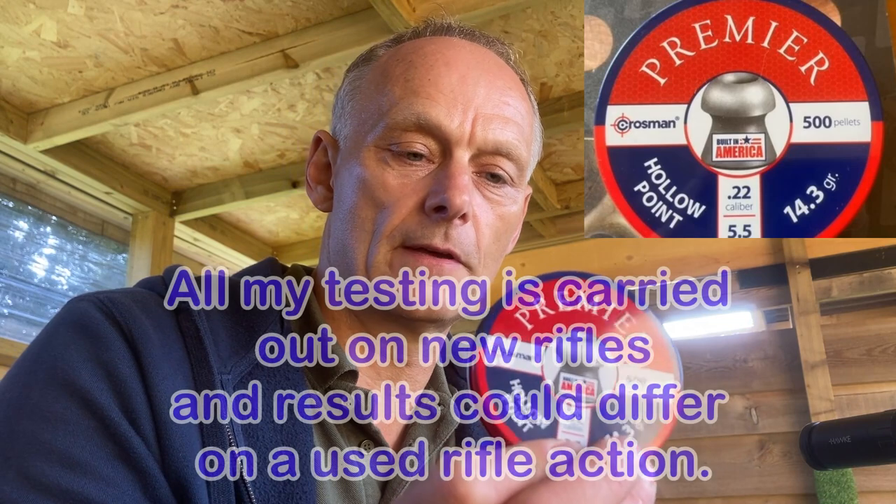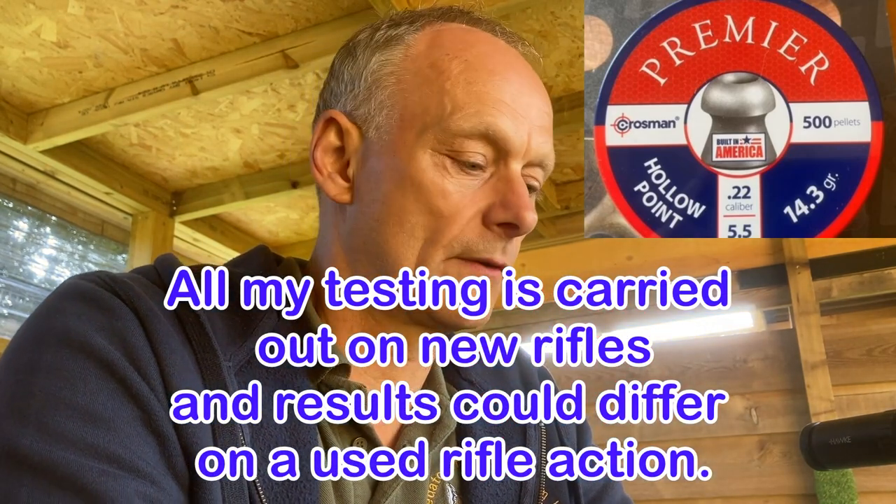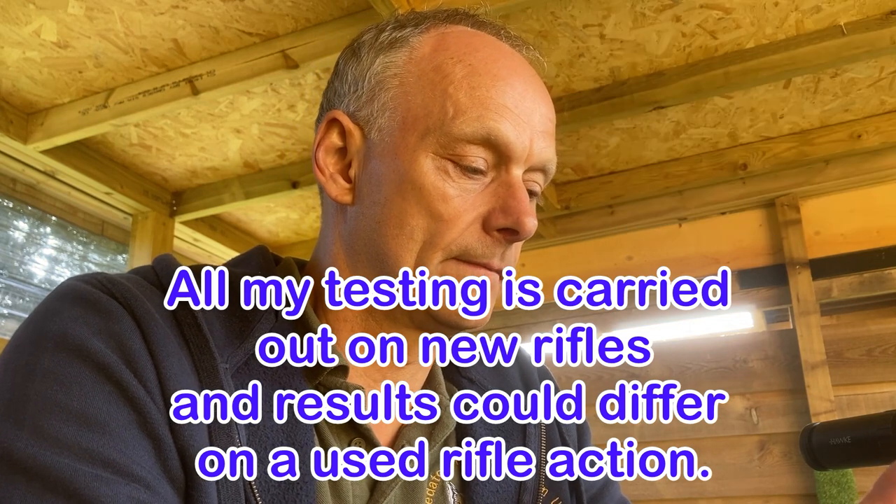Remember, if you've got a Walther RMA in .177 or .22 — it doesn't seem to make a difference — and you're still struggling with pellets, give those Premier Hollow Points a try. I've not had a problem with them and I would certainly recommend them. That's just the personal experience I've found here after spending a lot of time trying to get these things sorted out for customers.